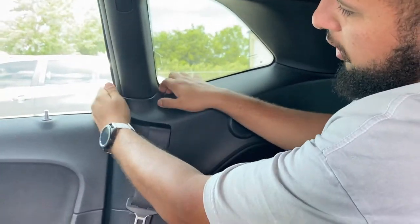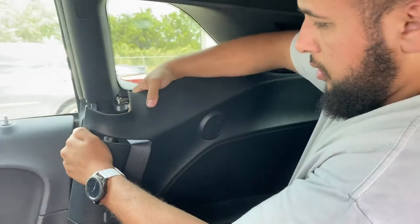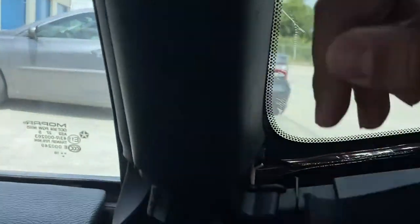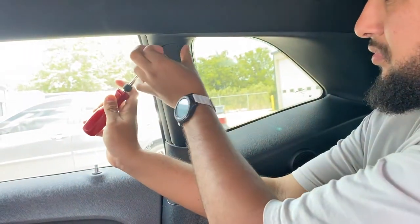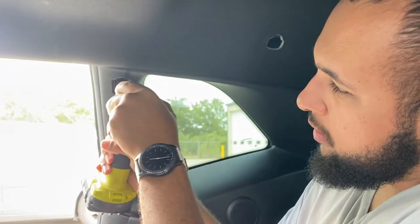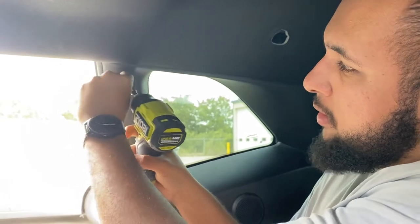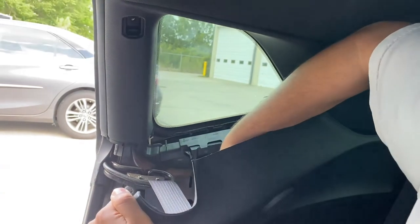Go ahead and pull out the bottom panel — it's just a bunch of clips. Once you pull out the bottom panel, you'll see the screw right here. See the Phillips screw? There's a screw right there and a screw right here behind this cap. After you remove this cap, you've got a 7mm socket — there's a bolt right there. Pull out that bolt, don't lose it. And after that there's a Phillips screw in a tricky place.